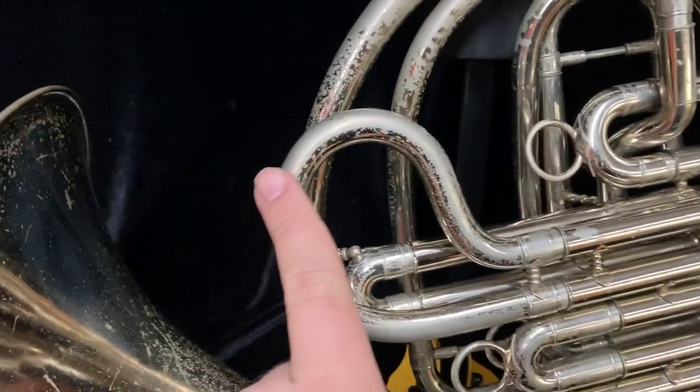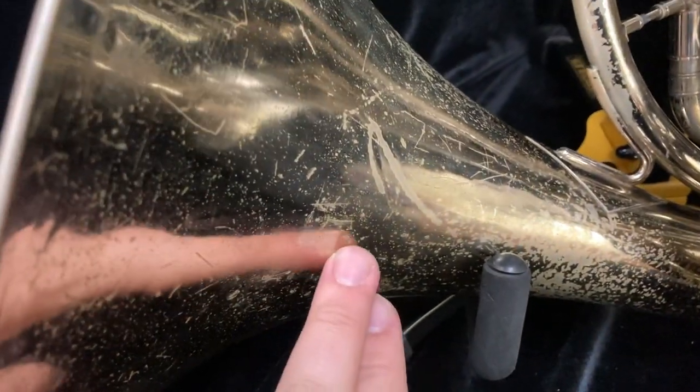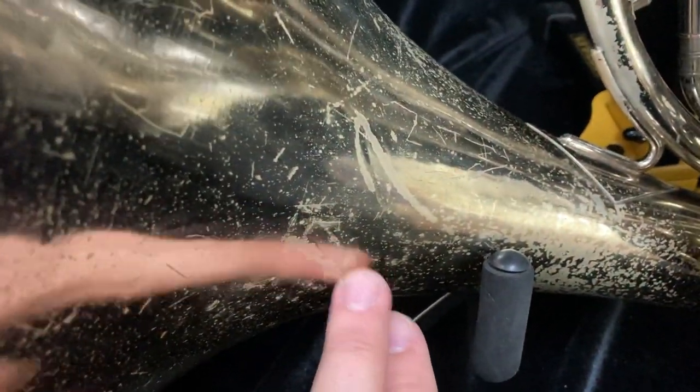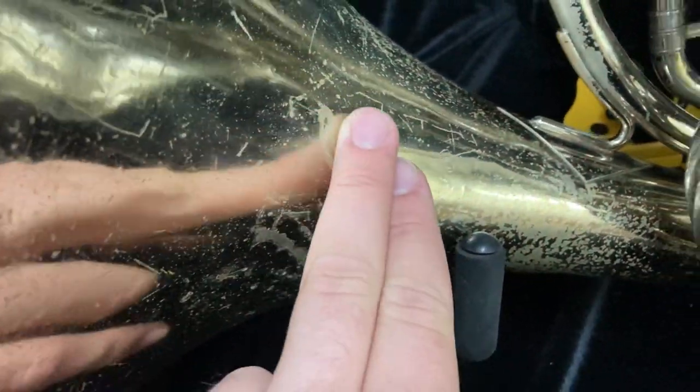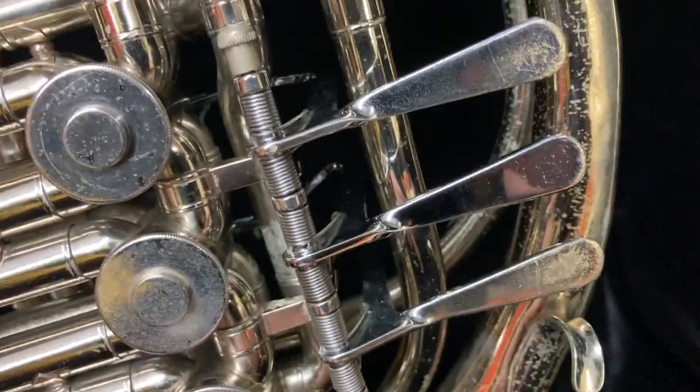You can see there's a lot of lacquer wear, especially where the hand would hold the bell. There's some dents, and some evidence of previous creasing in the bell that have been very well removed — you can feel them lightly. There's some wear here as well.